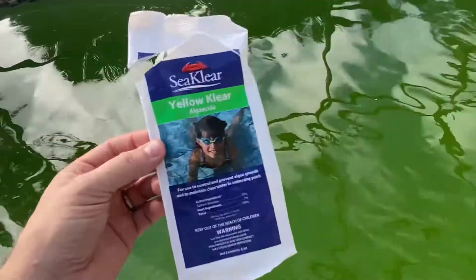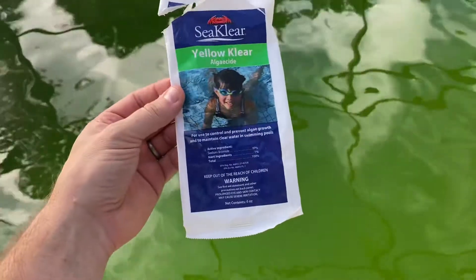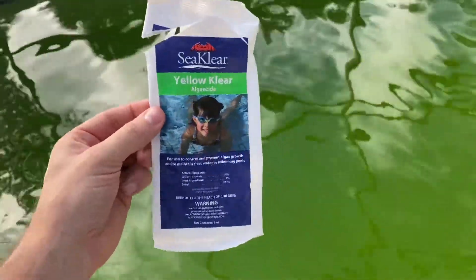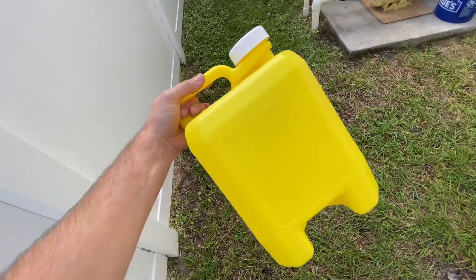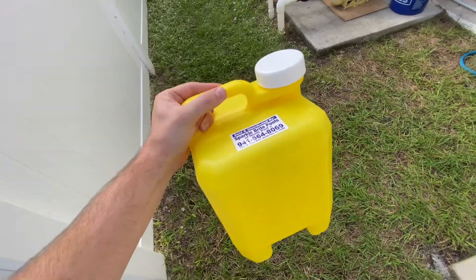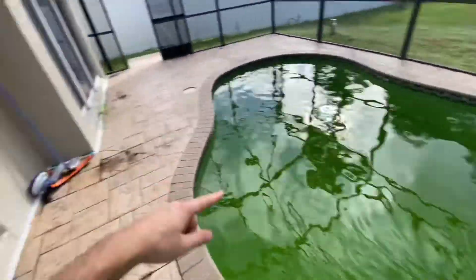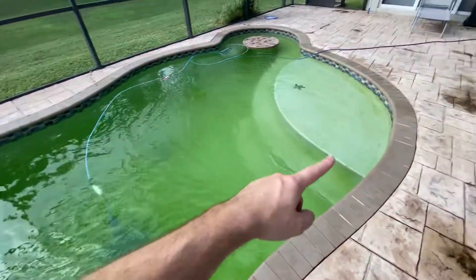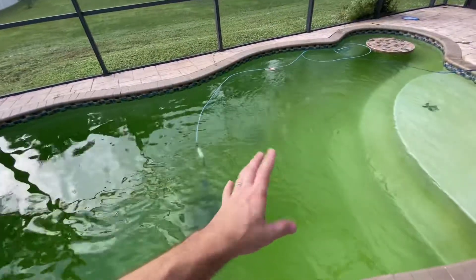I've used this in the past — it's called Yellow Clear. Basically, you buy one of these depending on how big your pool is. Mix one of these into your pool in the deep end, and also put about two of these — these are five gallons — so put two of these in the pool. Be sure to scrub around the walls with a brush and the floor as much as you can.